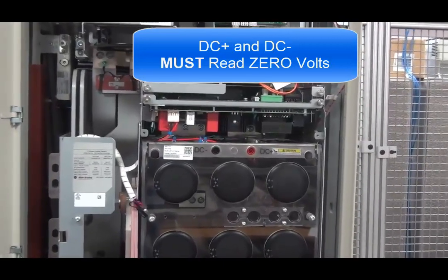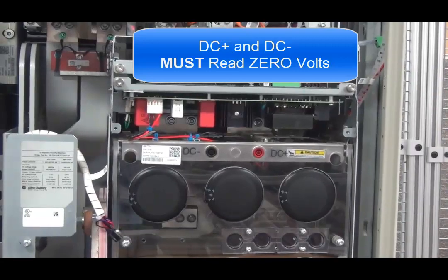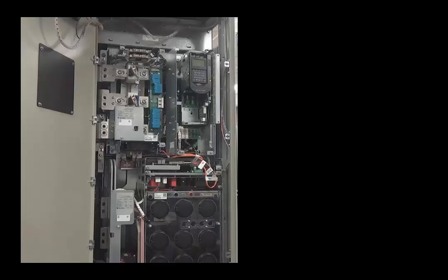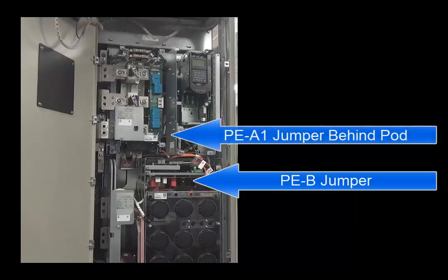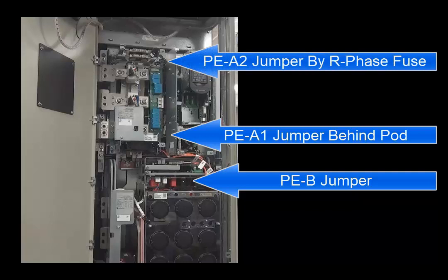To access these test points, use a large flat head screwdriver and release the connections on the cabinet door. The power jumpers are located in two different locations. The PEB jumper is located on the inverter power control board. The PEA1 jumper is located behind the control pod. And the PEA2 jumper is located to the right of the R phase fuse on the converter section of the drive.